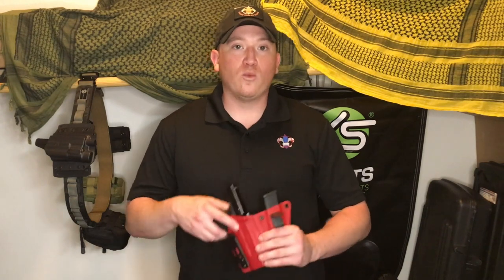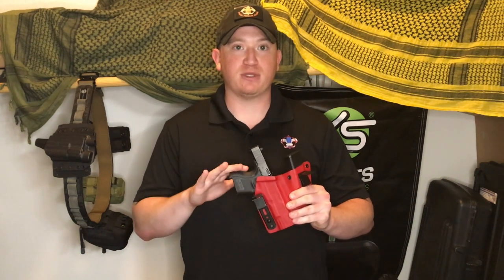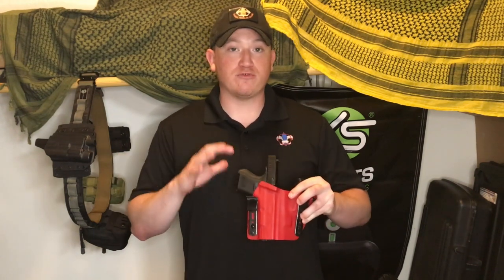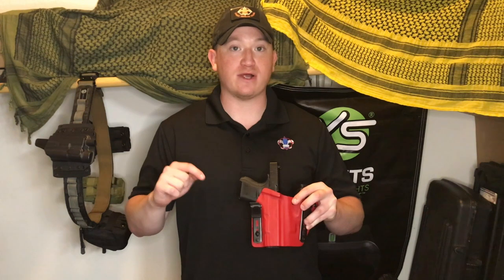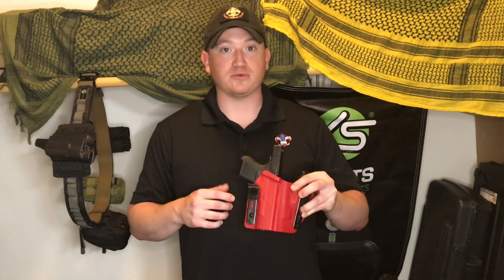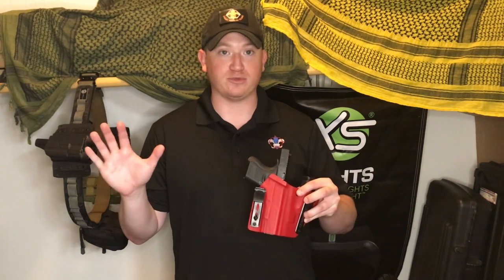Hey guys, Sarge here. What we're going to be talking about is the McKinitech Defender Appendix Rig. This has been a holster I've been using for about a year now, so I've had a year's worth of reviewing it — running it through classes, using it through my own shooting drills. I have also taken this holster on a lot of extended car rides, the longest being a 14-hour straight drive with this pistol and holster on, not taking it off the whole time. This is an unbelievably comfortable holster and a great way to carry your pistol.